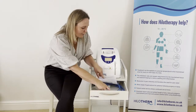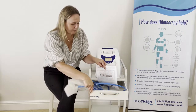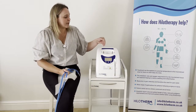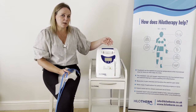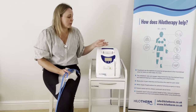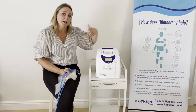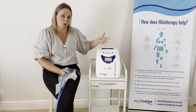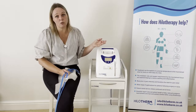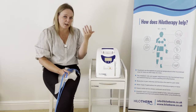I'm going to connect the long blue tubing and the cuff. There are two sets of connectors on the top. The reason there are two is because it is possible to connect two cuffs at the same time. Certainly we have had hospitals use one machine between two patients' beds — two patients on one machine.